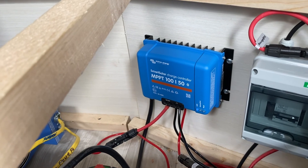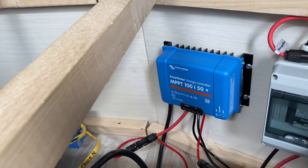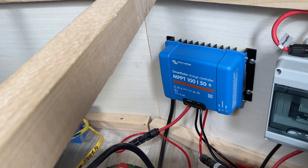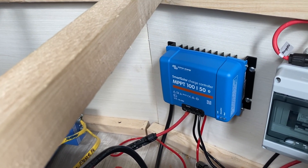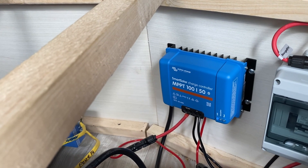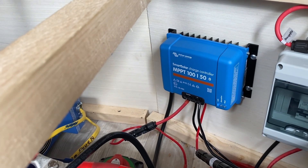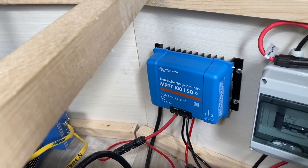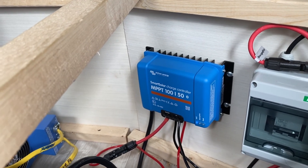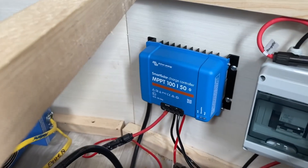The maximum this controller can handle is 700 watts, but out there I have 750 watts. I decided to experiment with putting the panels in series and also in parallel to see which would work. Putting them in series, the voltage was high and it reached the limit of the charge controller too quickly and shut off.